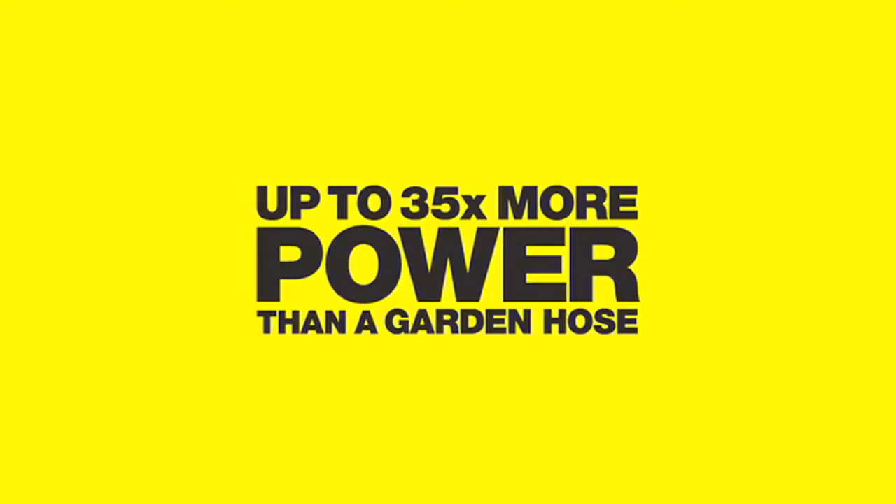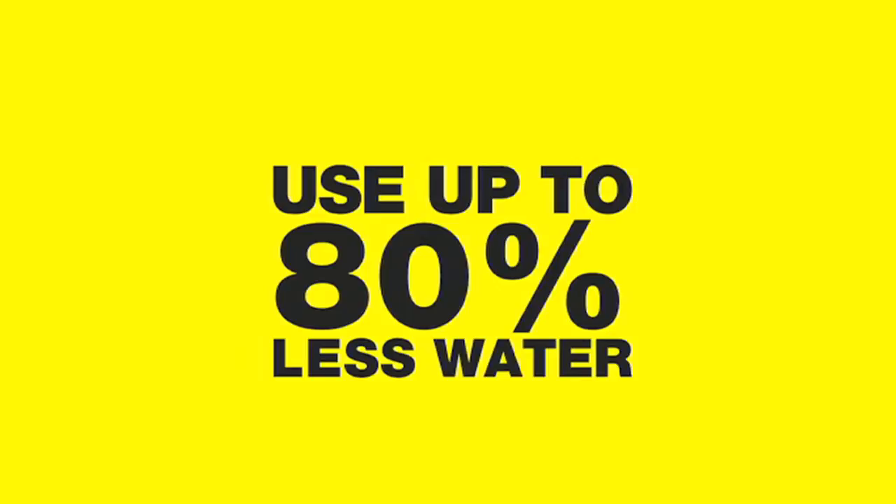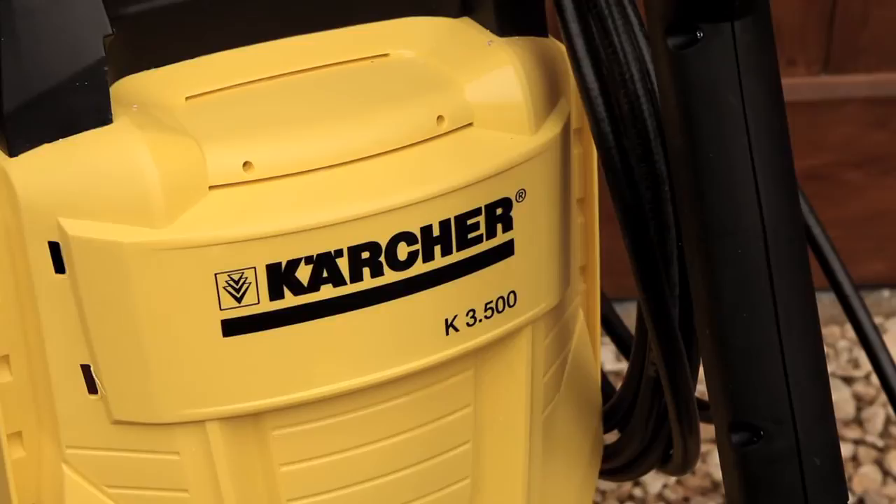A Karcher pressure washer is up to 35 times more powerful than a hose pipe and uses 80% less water, which means you can remove dirt and algae from any surface effortlessly. When you combine our high pressure pumps and our superior nozzle design, all your cleaning is done using 80% less water than a running hose pipe — and it's a lot faster. That's a lot of water saved.